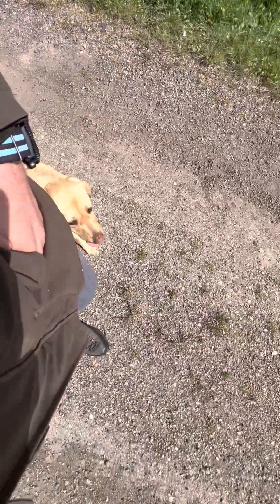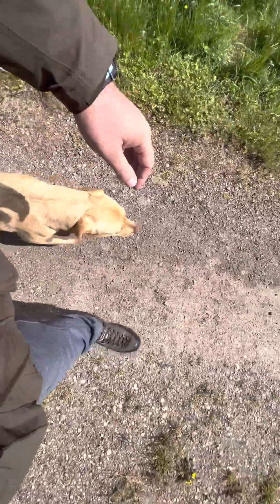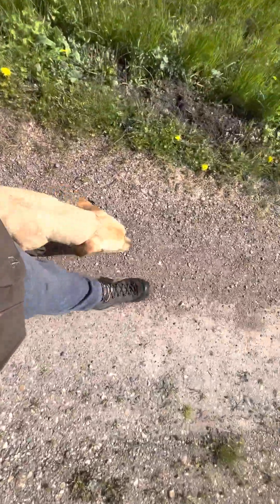Good girl — heel. So we're working on this heel with young Molly and she's not too bad actually, as you can see. She's grasped the concept, she's learned the correct position — not too far forward, not too far out to the left, and not too lagging behind us.